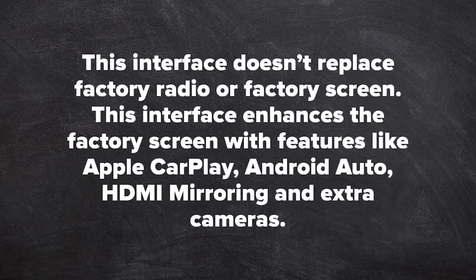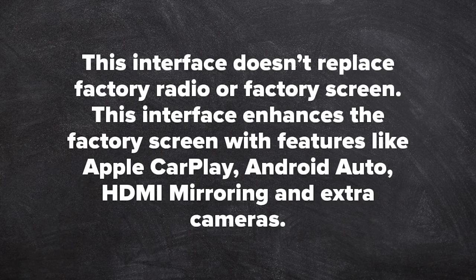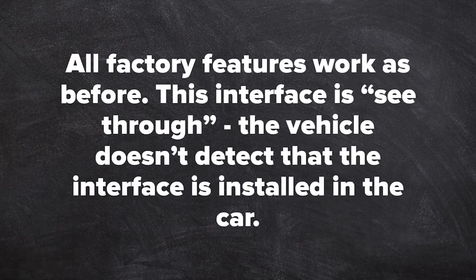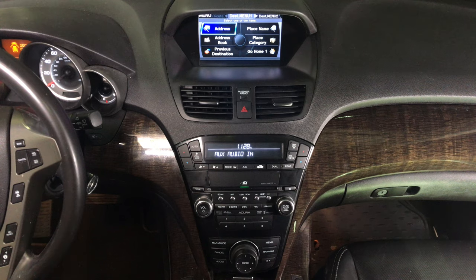This interface does not replace the factory radio or factory screen. This interface enhances the factory screen with features like Apple CarPlay, Android Auto, HDMI mirroring, and cameras. All factory features work the same as before. This interface is see-through, meaning the vehicle does not detect that the interface is installed in the car.